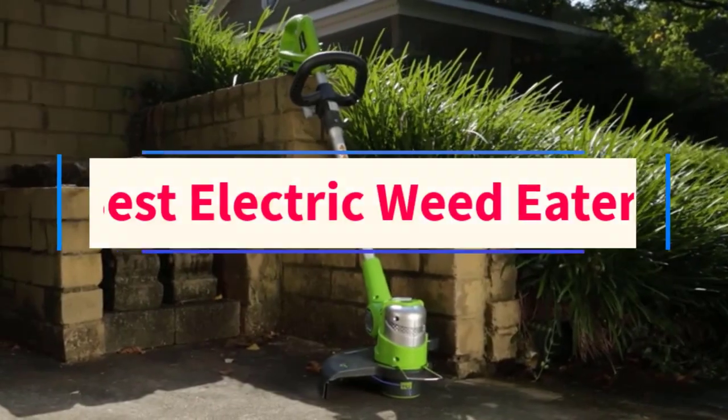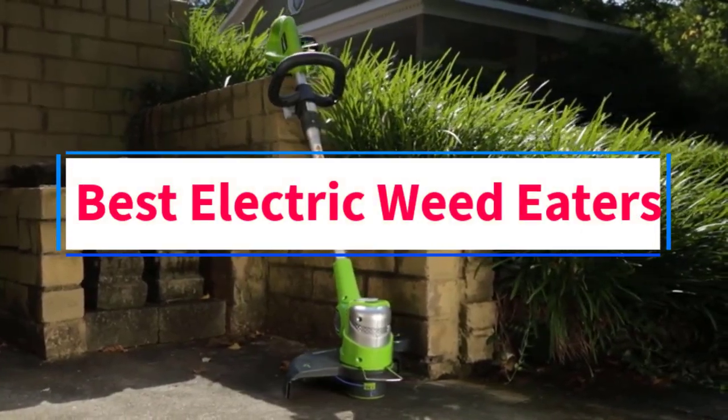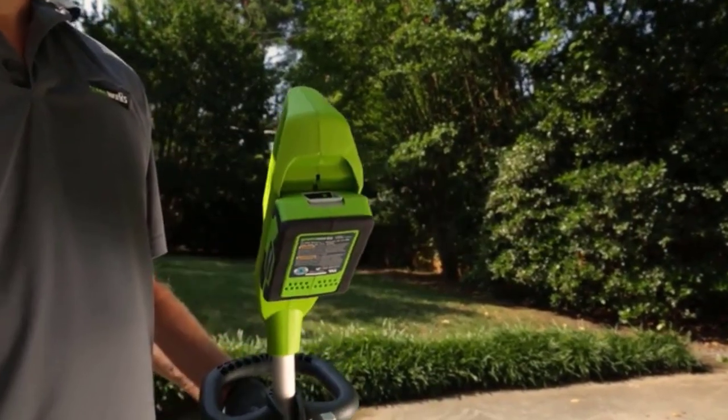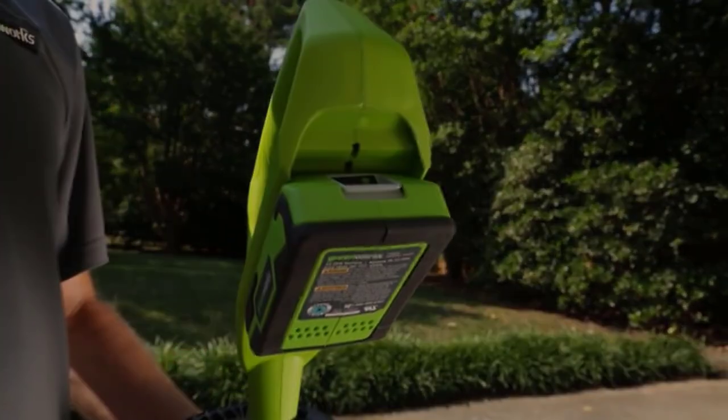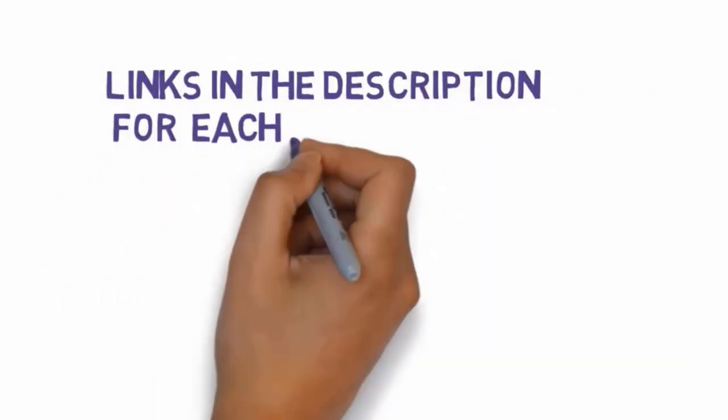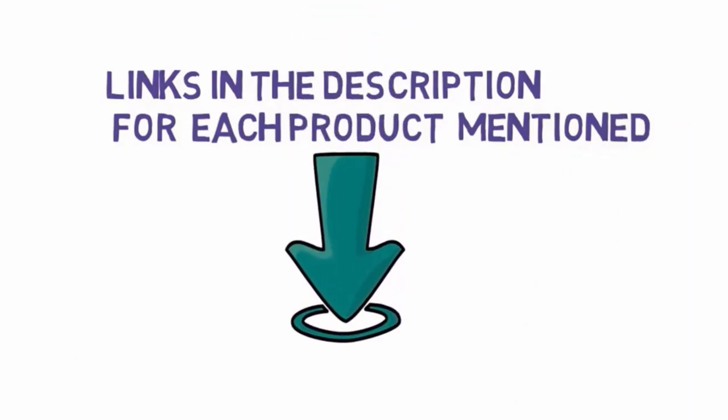Are you looking for the best electric weed eaters? In this video, we will look at some of the 9 best weed eaters on the market. Before we get started, we have included links in the description, so make sure you check those out to see which one is in your budget range.